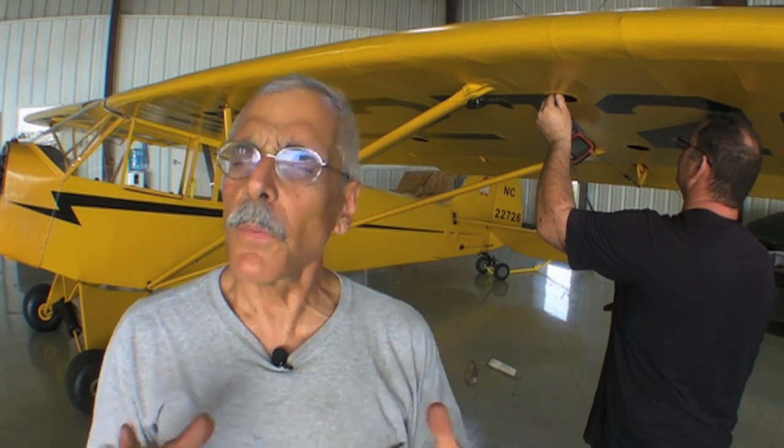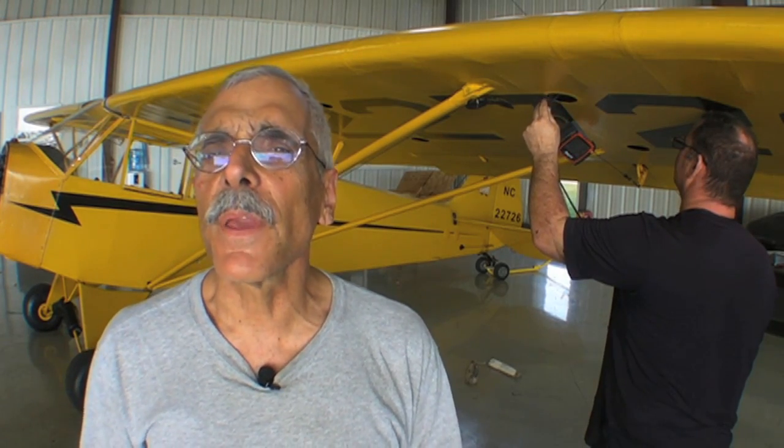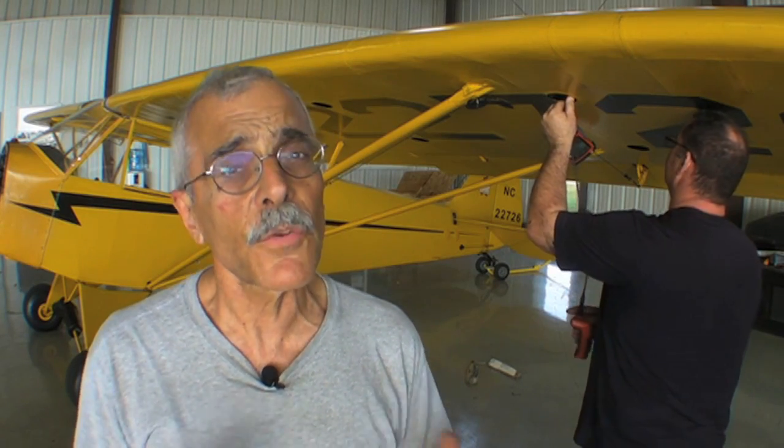Hi everyone, Paul Bertarelli reporting for AvLib. We're still fooling around with the Cub, but we got the engine running and in a couple of days we should be flying. Mr. Piper built this airplane in 1938. I doubt if he ever imagined that 75 years later it would still be alive and kicking, but it sure is.